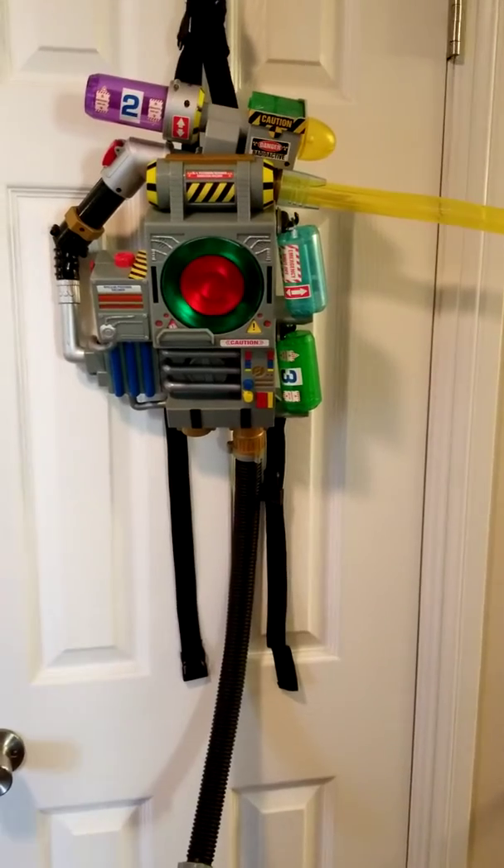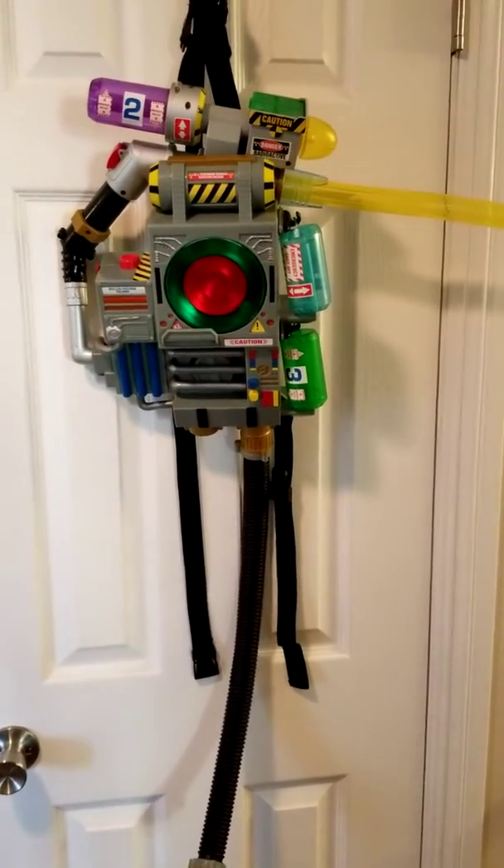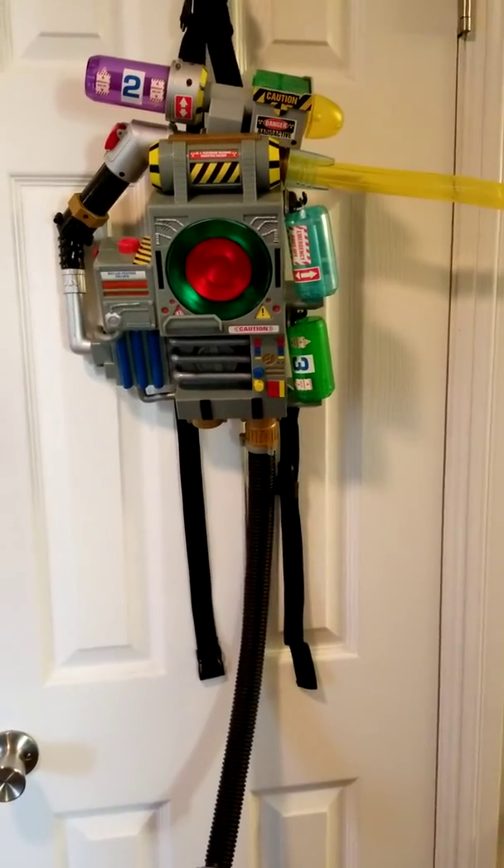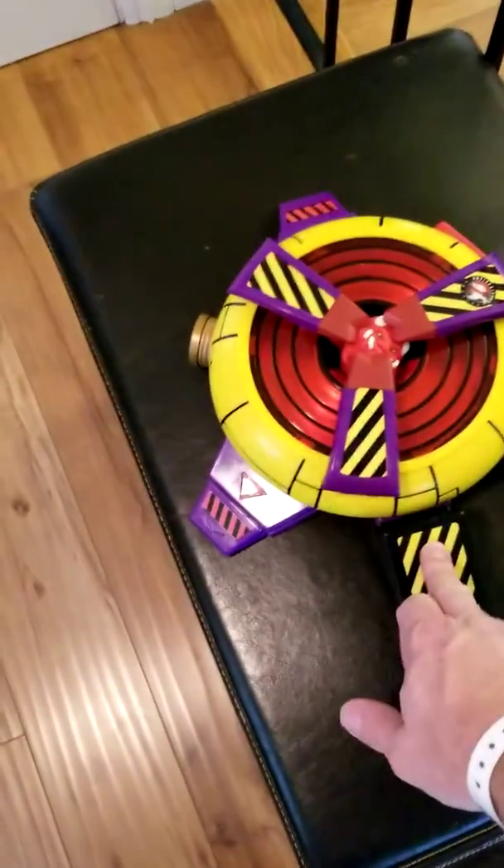It's okay for lights and sounds, not accurate to the cartoon. It looks kind of cool, but the looks are not accurate. If you can get it for a cheap price it's definitely worth it. I would say the best buy in the Extreme line is this trap.